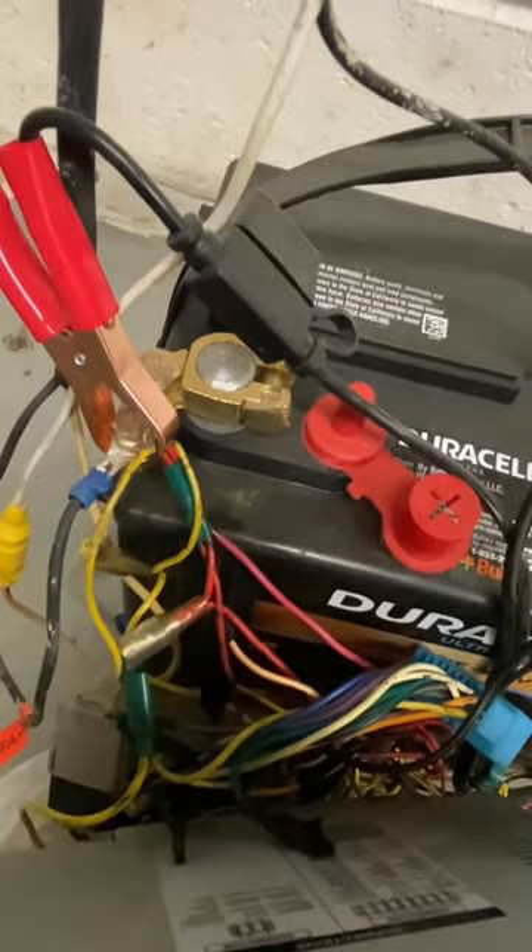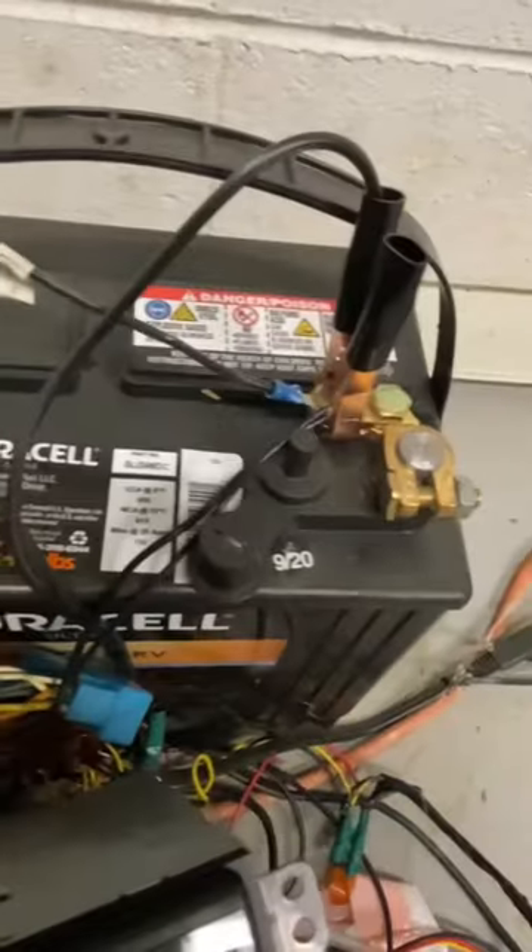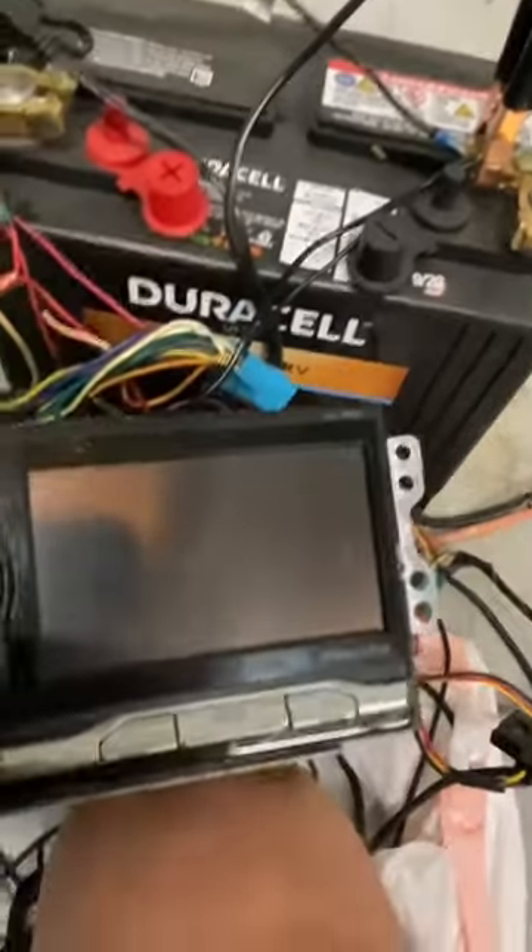Yellow and red wires to the positive battery post, black wires to the negative battery post. Let's go ahead and turn it on.